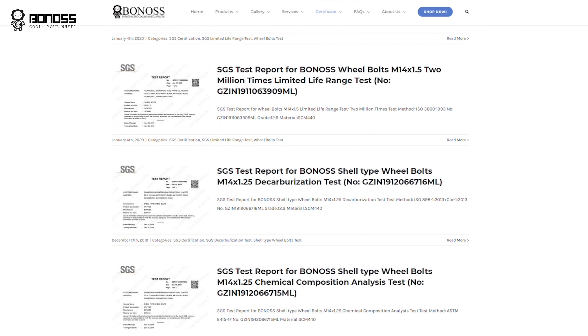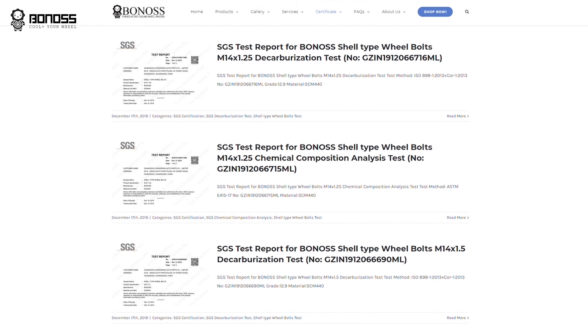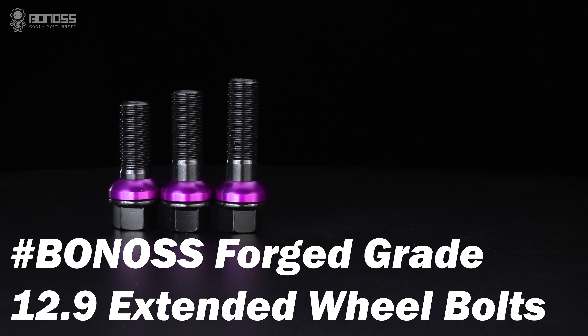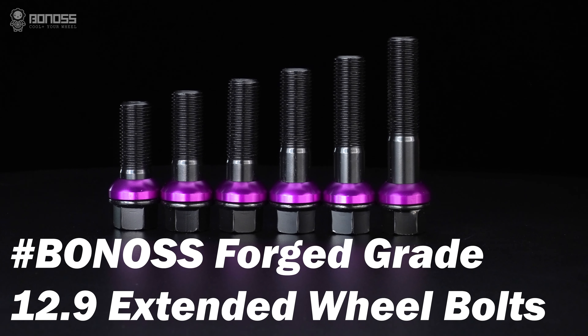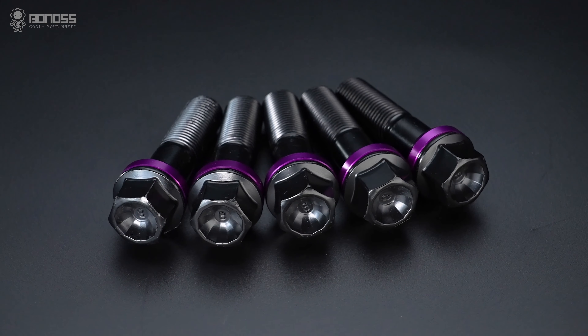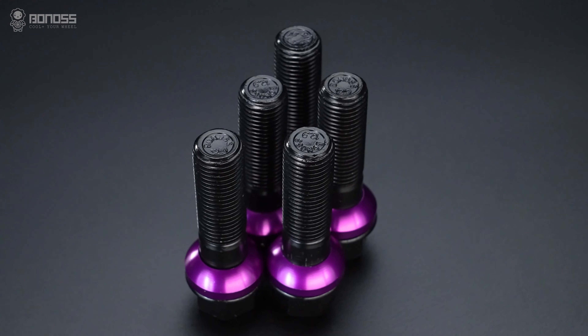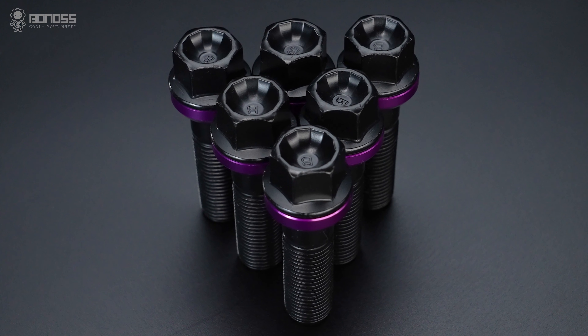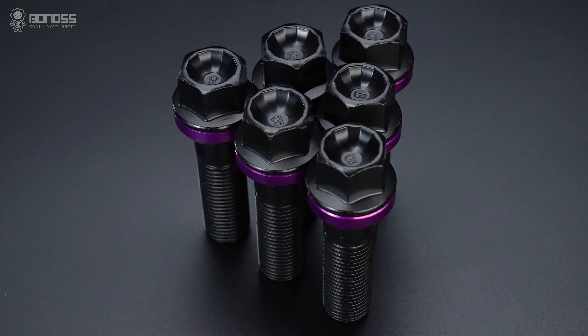Bonus has obtained more than 66 SGS and TÜV test reports. Bonus forged grade 10.9 extended wheel bolts — compared with other wheel bolt manufacturing processes, the forging process has many advantages. The main advantages include high tensile strength, strong tightness, better wear resistance, and higher fatigue strength. The socket is in the shape of 12-petal flower head design.